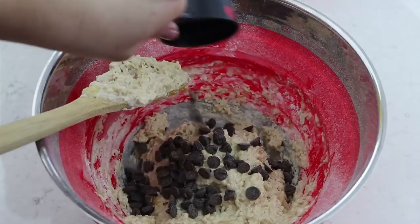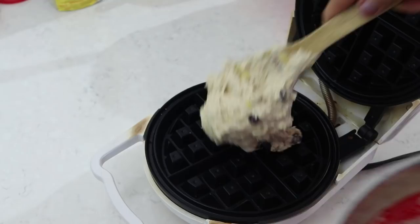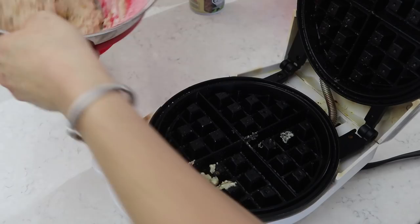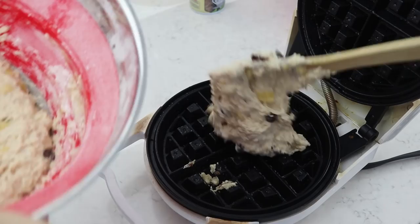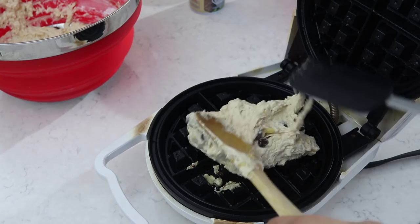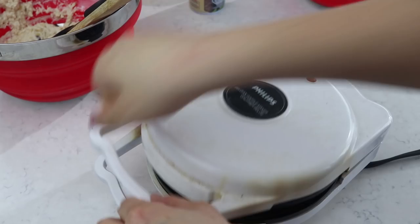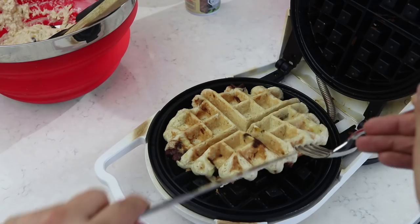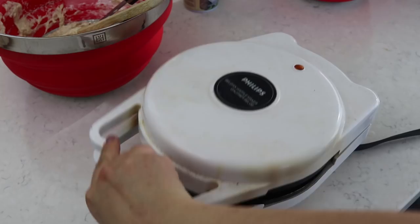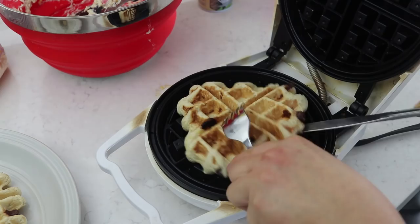We're going to combine the dry and wet ingredients and then add in the vegan chocolate chips — honestly, chocolate chips and waffles are really the best. Then we get the waffle maker ready. I realized I forgot to grease it first, so I quickly took it back and greased it. Then we scoop out the waffle mix onto the waffle maker. It was quite a thick mixture so I just focus on the center and don't try to fill it all the way — it would overflow otherwise. This made about four waffles with no trouble sticking, probably because I greased it properly.